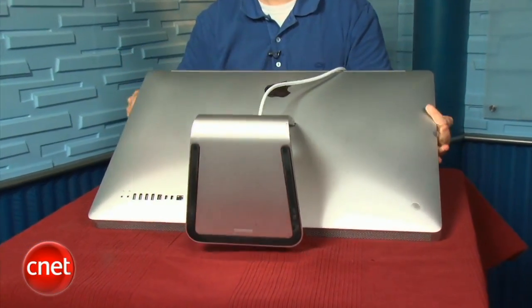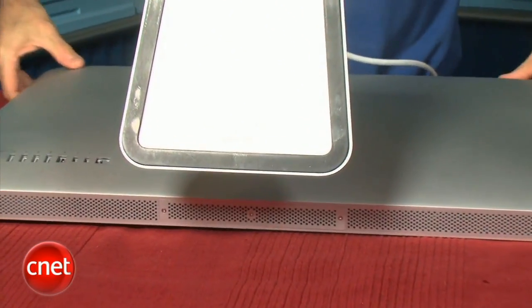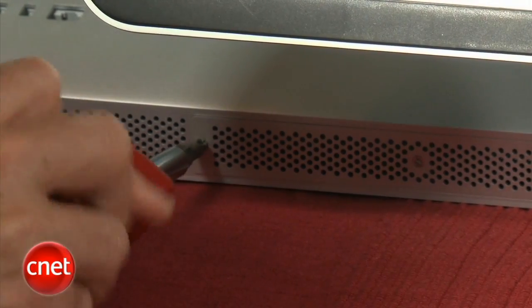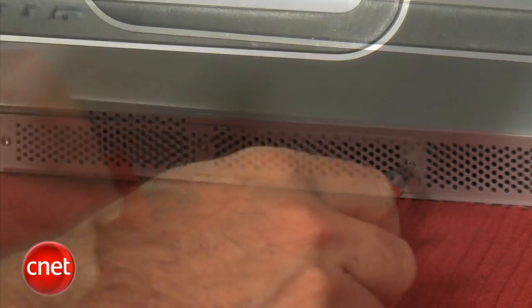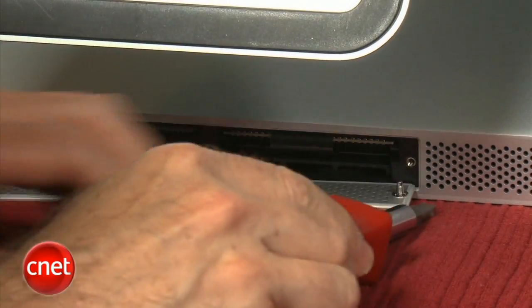The last couple of years, the base configuration of the iMac has come with 4 gigabytes of RAM in two 2-gigabyte memory modules, taking up two of the four memory slots. To get to the memory compartment, lay your iMac on a soft surface with the screen facing down. Then take a Phillips screwdriver and unscrew the three screws for the plate that covers the compartment on the bottom of the iMac.